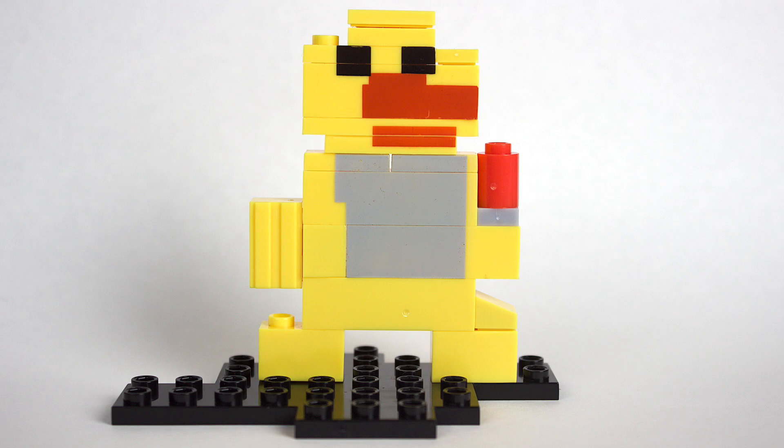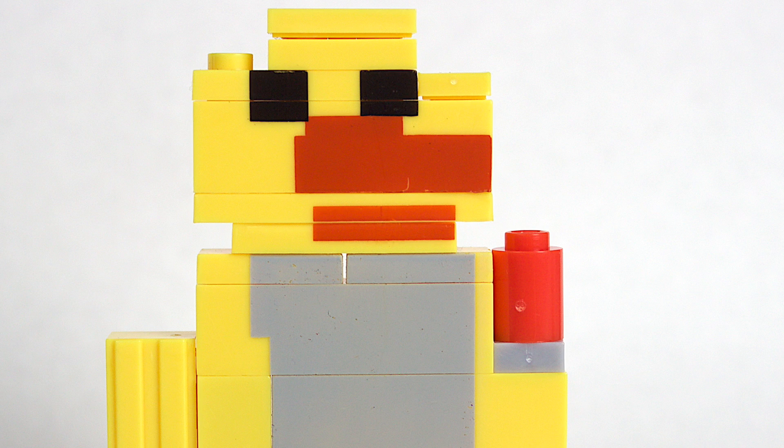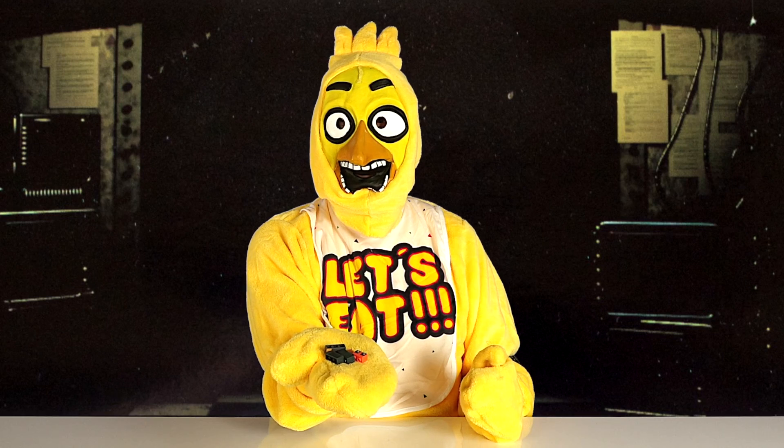Ok, I'm back. Here is Chika. It looks like Chika is holding a little cupcake here. And these are extra parts to build the brother figure.